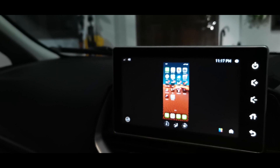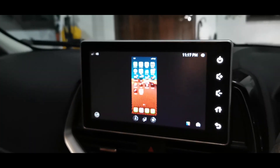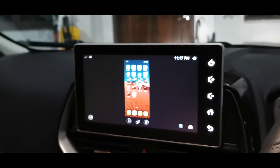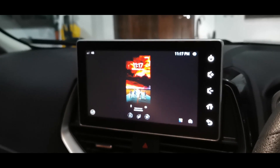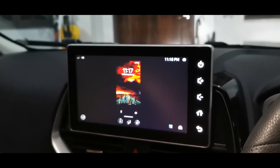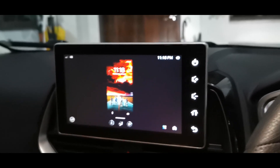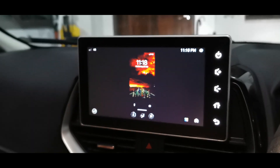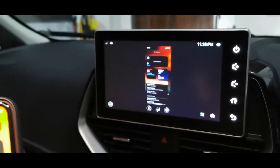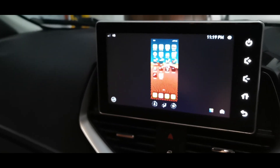With Android, you have to download the QD link app from the Play Store, connect your charging cable to the USB slot, and also connect your phone to Bluetooth. If you don't connect to Bluetooth, you can't fully use the car speakers — so if you play a YouTube video, the sound comes out from your phone instead of the car speakers. That's why with Android you need Bluetooth connected. There are a lot of steps, but with the iPhone it's simple — plug in the cable and you're straight into screen mirroring.